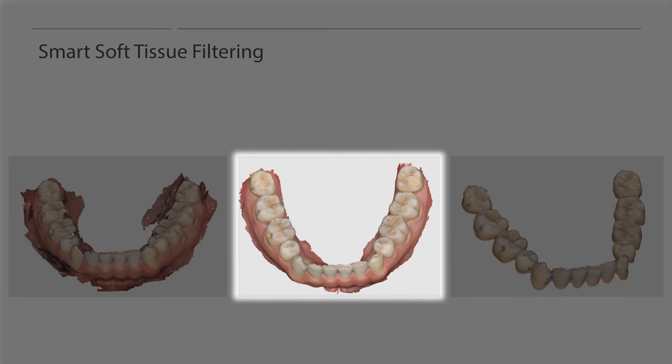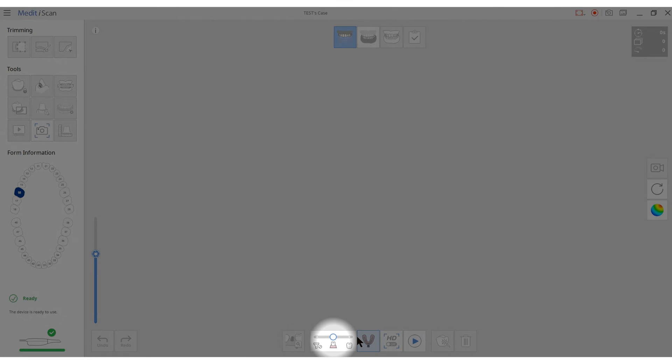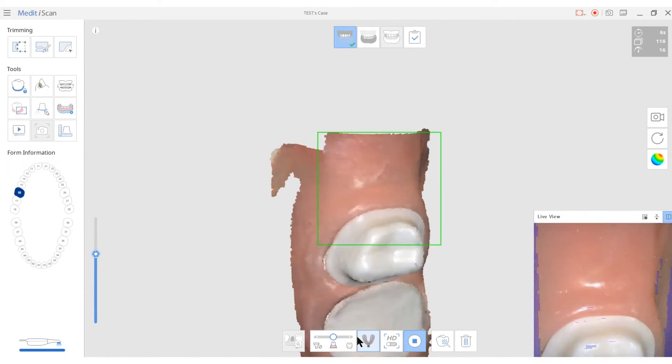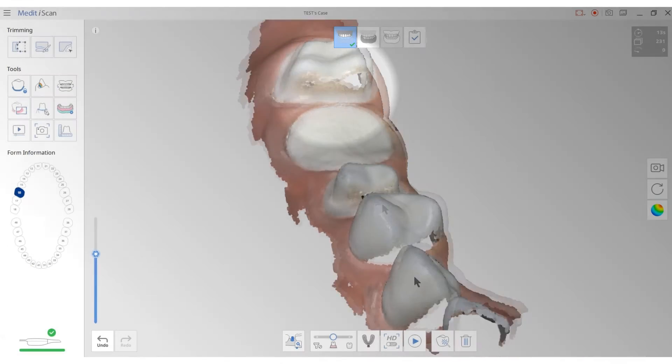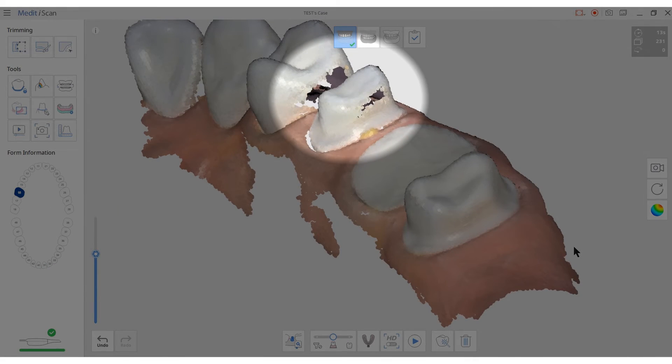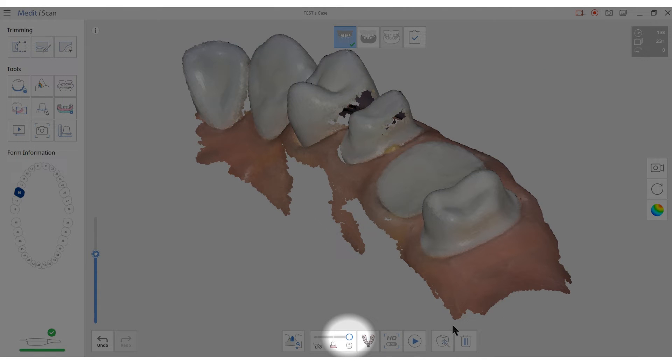The option in the middle allows users to capture only a certain amount of gingiva. This filter removes any soft tissue that interferes with the scan, leaving only the necessary gingiva. With this option, users can scan at a fair speed without soft tissue interruption, and it is suitable for most cases. The option on the right will block the gingiva and scan only the teeth surface area, which is useful when users need more data for the interproximal and contact areas. An ideal way to use this filter would be to scan the patient with the middle filter first, then switch to the last filter to capture additional scans of only the teeth.